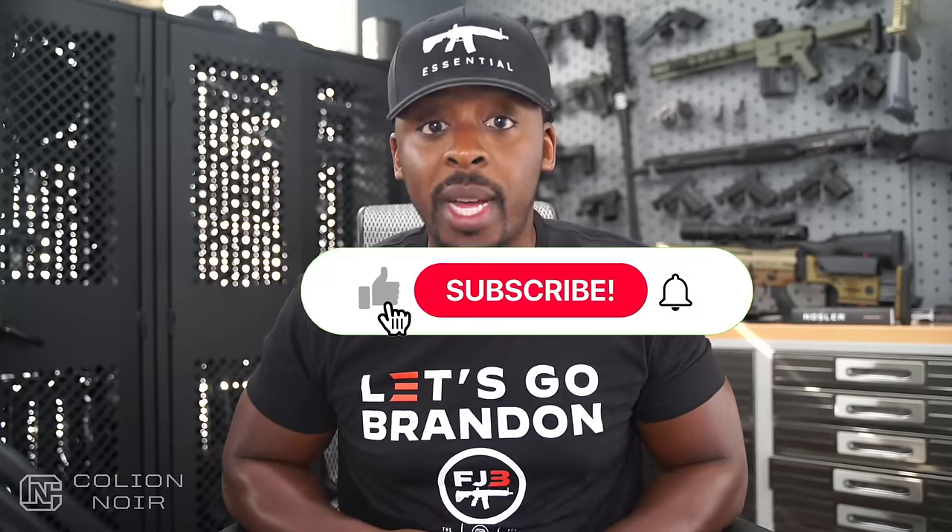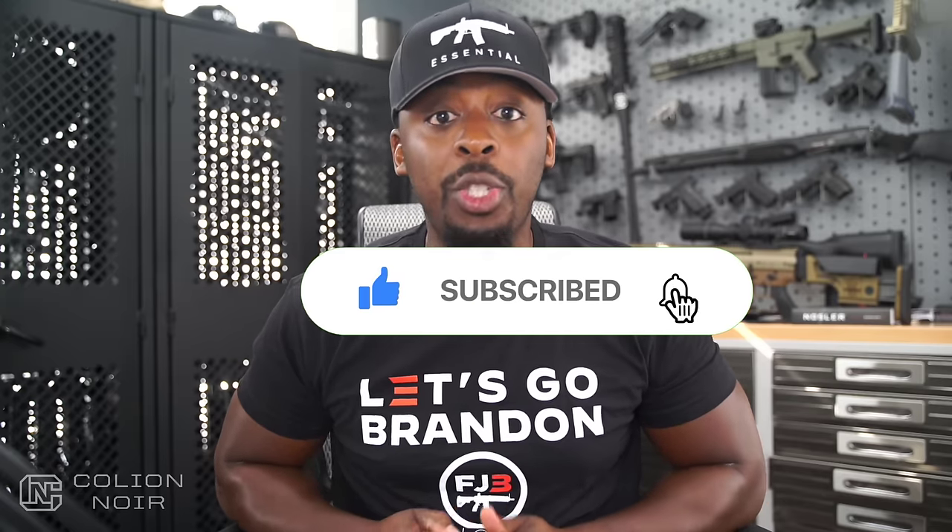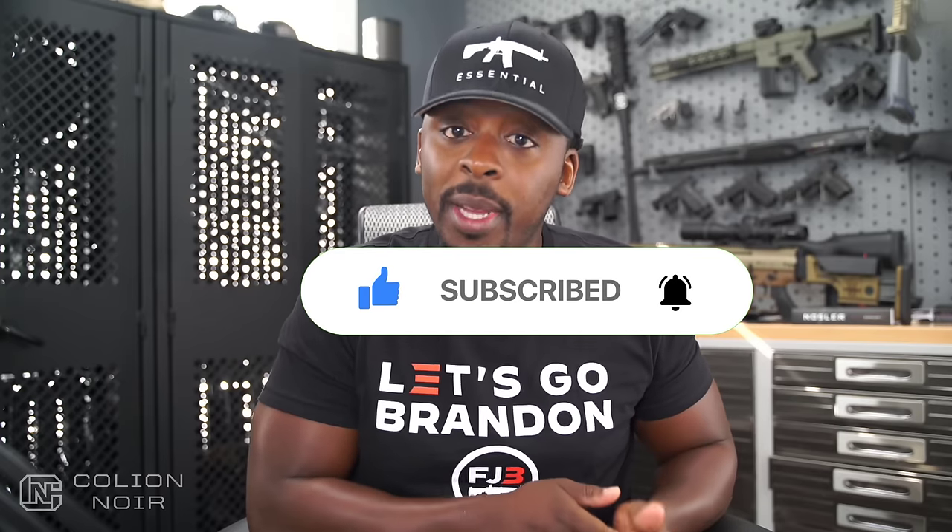Guns aren't political — that's why I need your help getting this message to spread on YouTube by clicking the thumbs up button, leaving a comment to let me know what you think of the video, then subscribing to the channel, and most importantly clicking that bell symbol. For products featured in this video, click the links in the description.